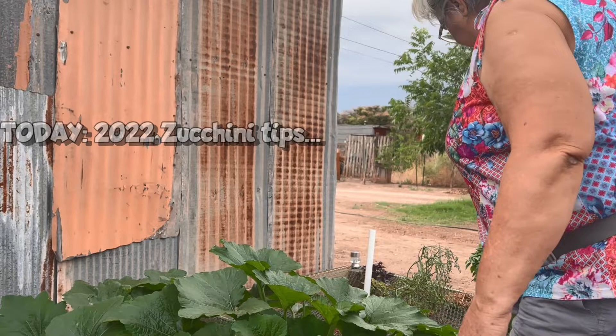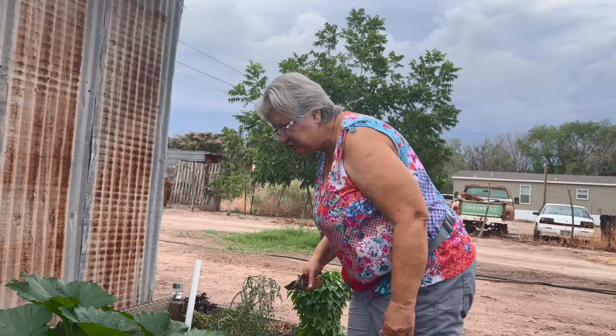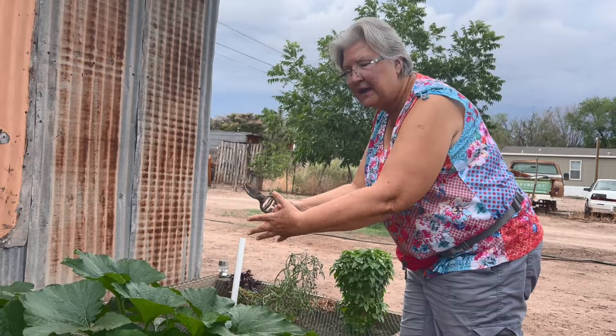When your leaves on your zucchini get damaged, I learned last year that you want to prune those leaves off and make sure there's enough airflow and sunlight that gets in underneath your plant.